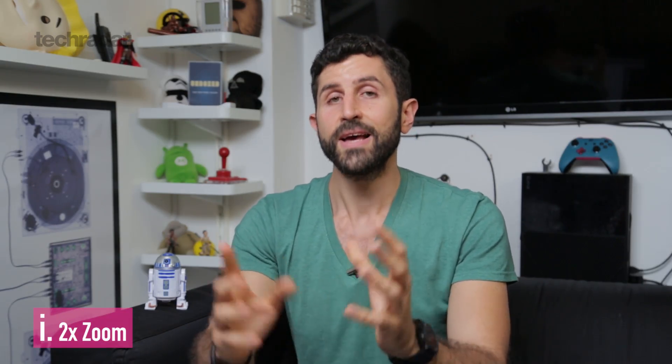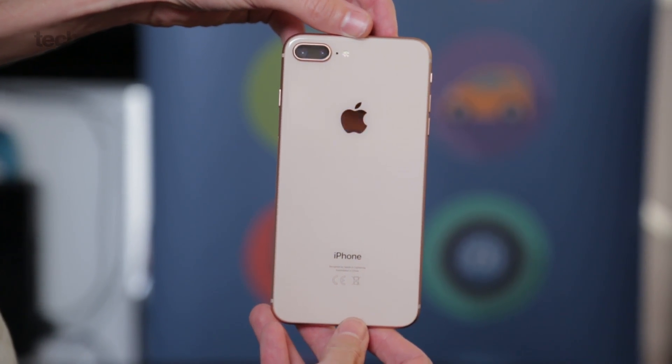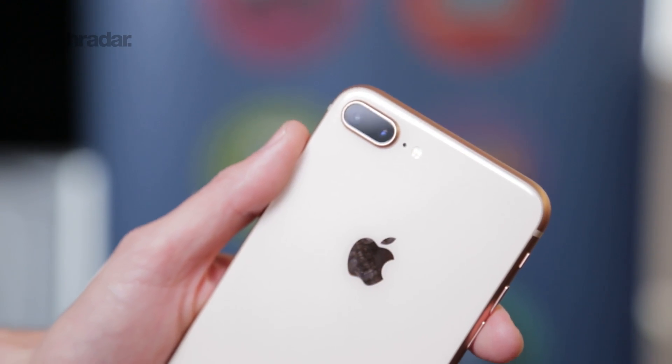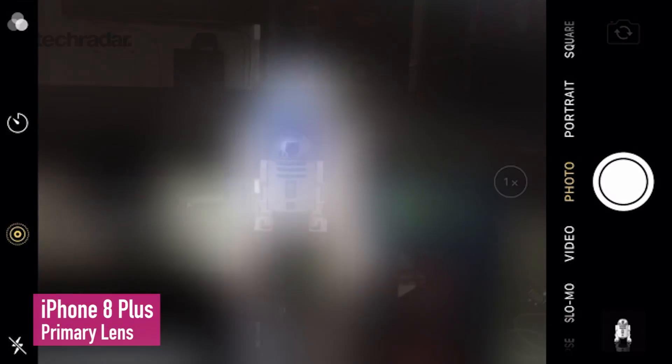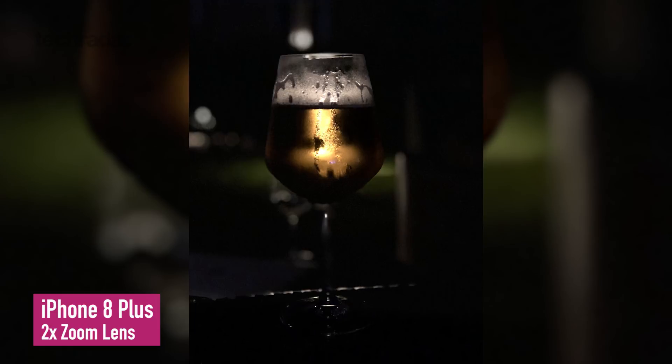Deep diving into the first setup — the two-time zoom second camera — this is adopted by Apple, Samsung, and OnePlus on the OnePlus 5. The primary camera is always the best shooter of the two. The iPhone 8 Plus, for example, has an f1.8 lens on the primary camera and an f2.8 on the secondary, optical image stabilisation on the primary and no optical image stabilisation on the secondary. It's therefore a worse performer in low light.